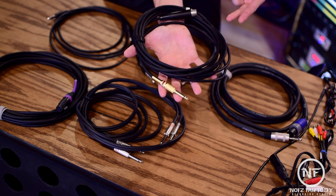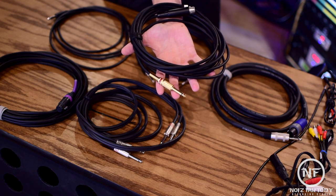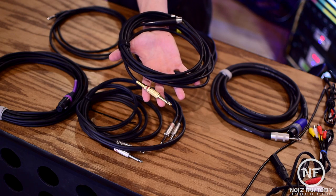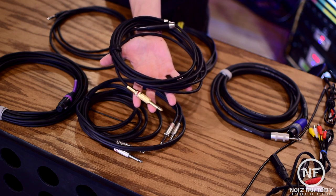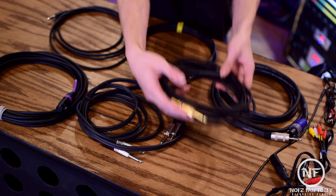Here we have a combination of balanced and unbalanced connectors: a cable with a quarter-inch connector at one end and an XLR at the other. These hybrid cables come in handy for certain situations, but are fairly uncommon for everyday use in the studio, so I won't go into depth about these in this particular video.